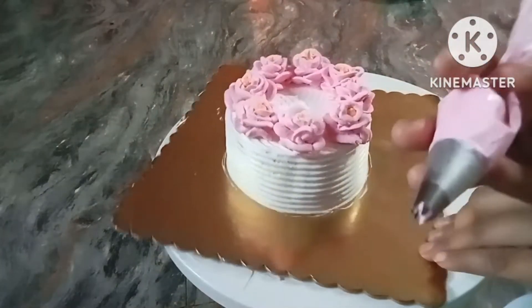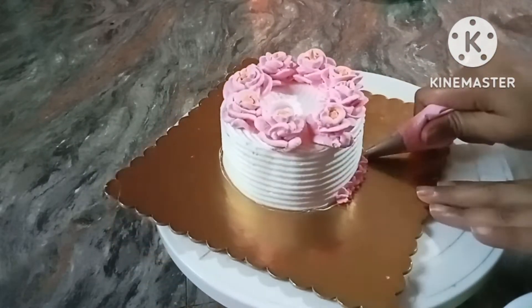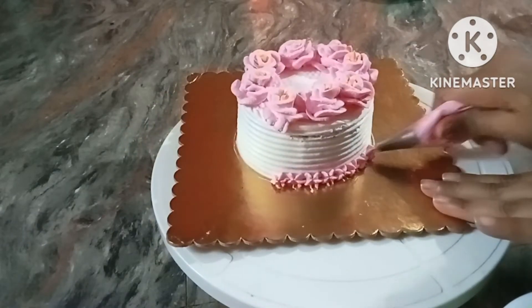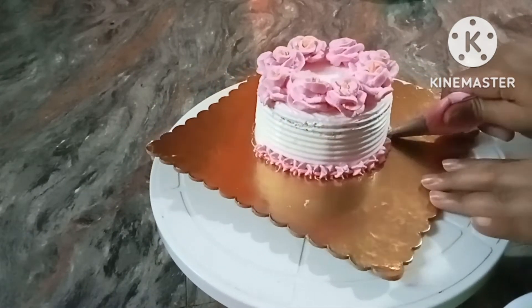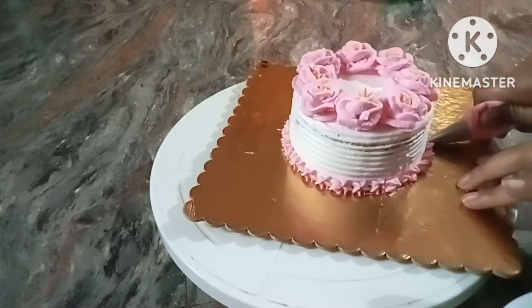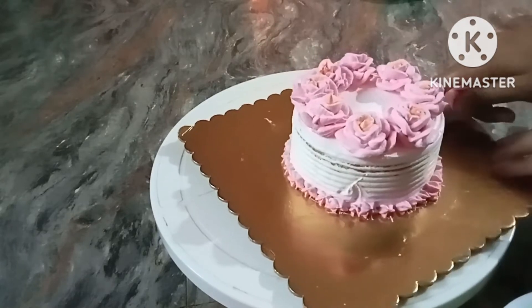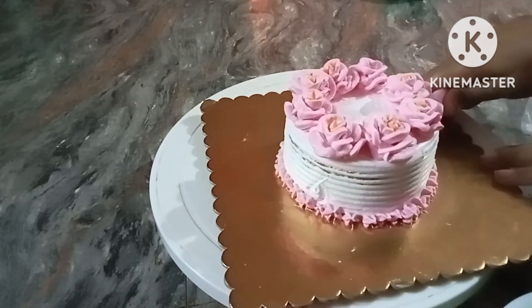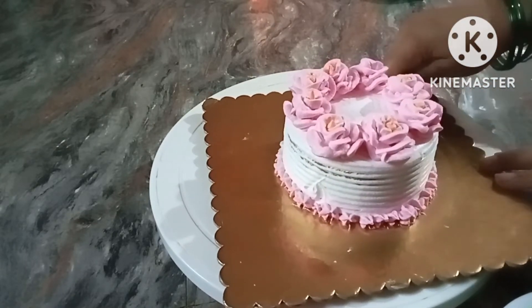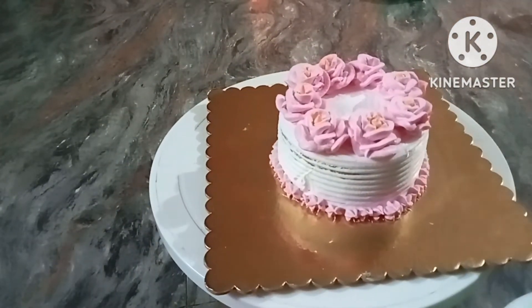You can add edible decoration. Use a closed star nozzle for a simple border on the cake. The lace hat border is very clean and V-cut. The case has a lower white ribbon, which looks good.